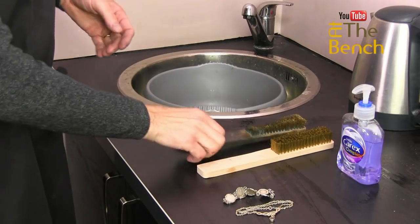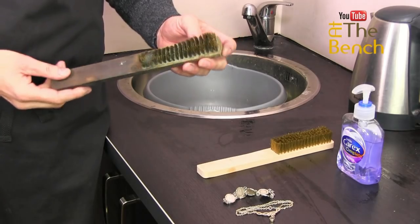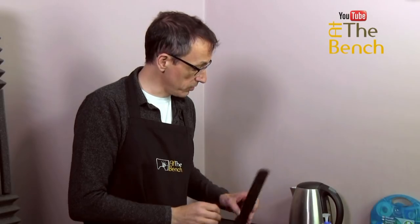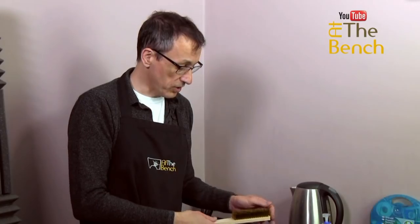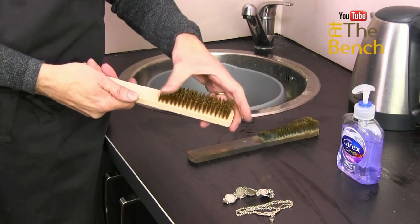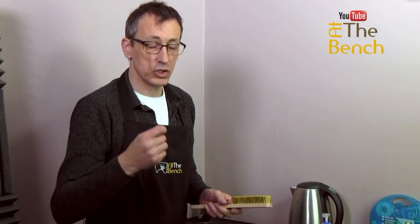We can do that in our own workshops simply by using a brass brush. This is one I've had for many, many years — close to 20 odd years — and you can see it's taken quite a bit of bashing. So I thought I would treat myself to a brand new one. This is a six-row brass brush. It's not like a steel brush that you'd get in your hardware store — this is fairly, fairly soft. And we can use this to clean a very fine chain.